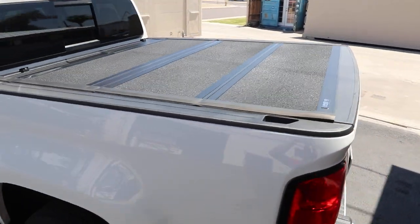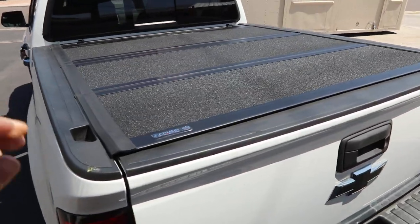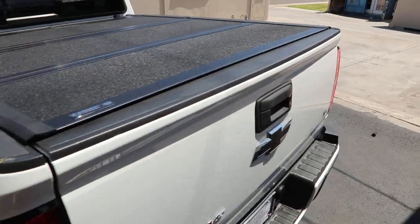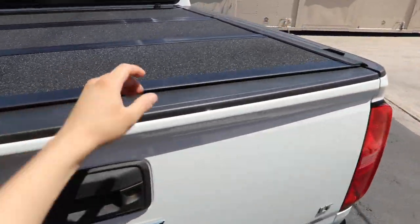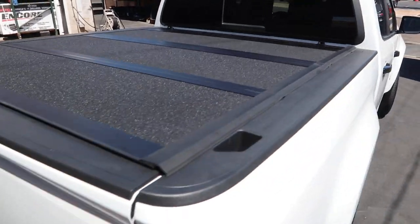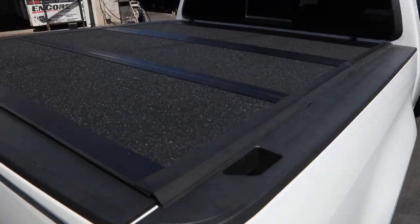Chevy Colorado Undercover Armor Flex on a 5-foot short bed. This cover sits inside the bed so you have full access to your stake pocket holes. It has that integrated tailgate seal so you can lower the tailgate and close the cover no problem. You get that Line-X coated finish on top and aluminum construction.